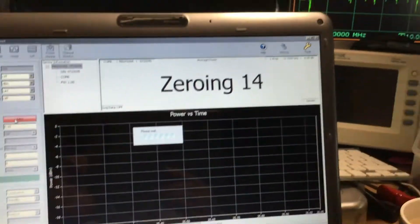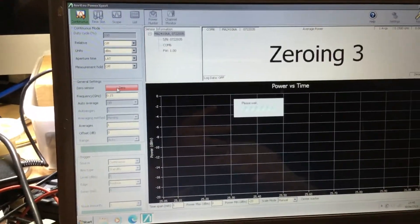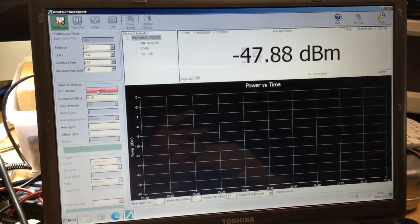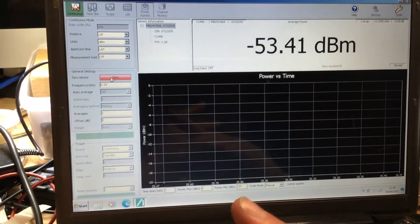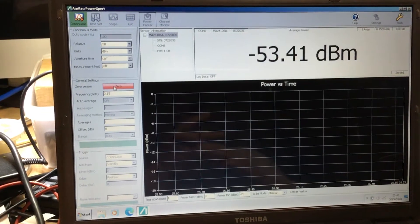The GUI — the graphical user interface — is actually quite intuitive. I found it quite easy to use. It's a little bit like the Bird wattmeter software that I'll be showing on the Bird 5000-EX RF power meter. So the sensor is now zeroed.